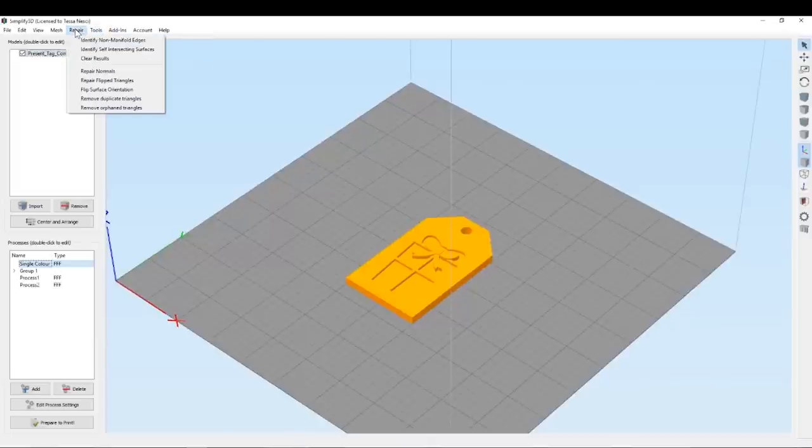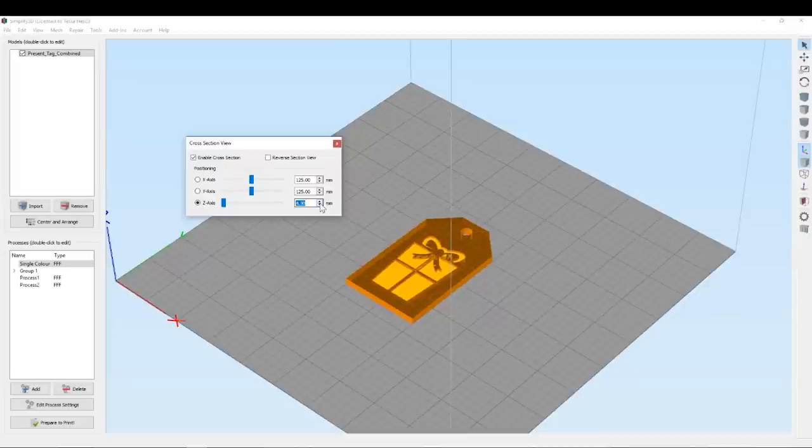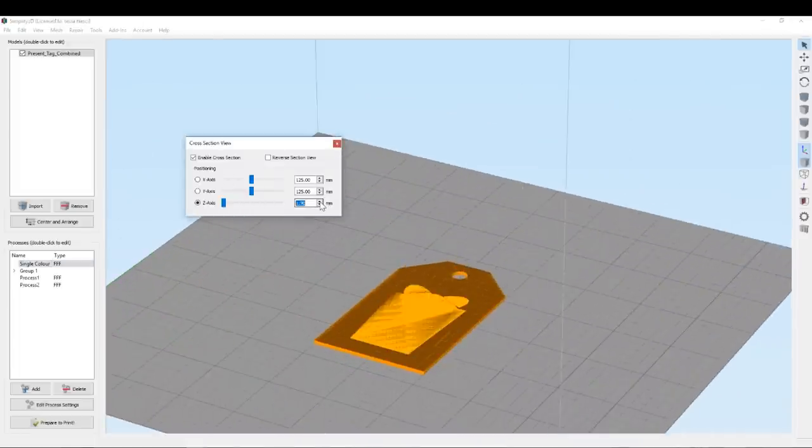Next up, what we have to do is, using the cross section viewer, work out where we want to be changing our filaments. It's important to work this out. You can do it from the main view, but I also find it really useful to click into the actual G-code preview because then you can see what the top layers and the sections are that you're intersecting.